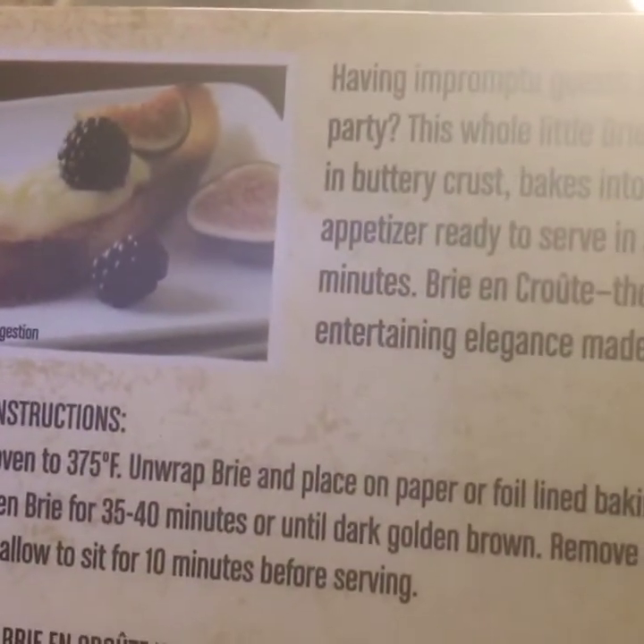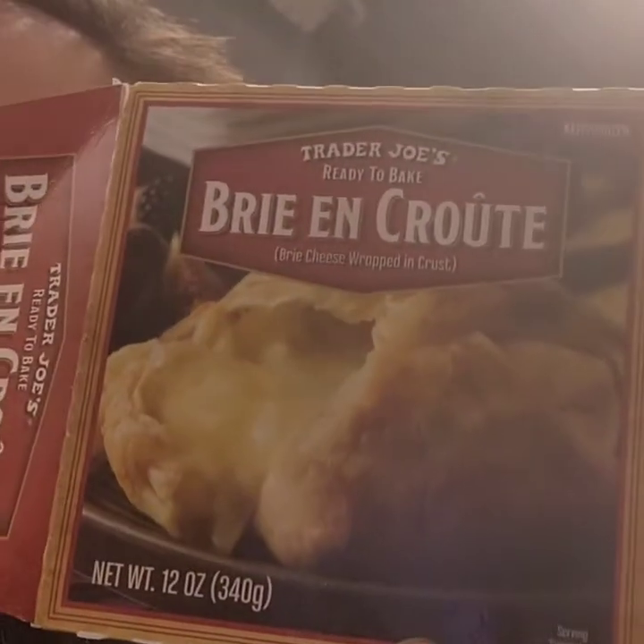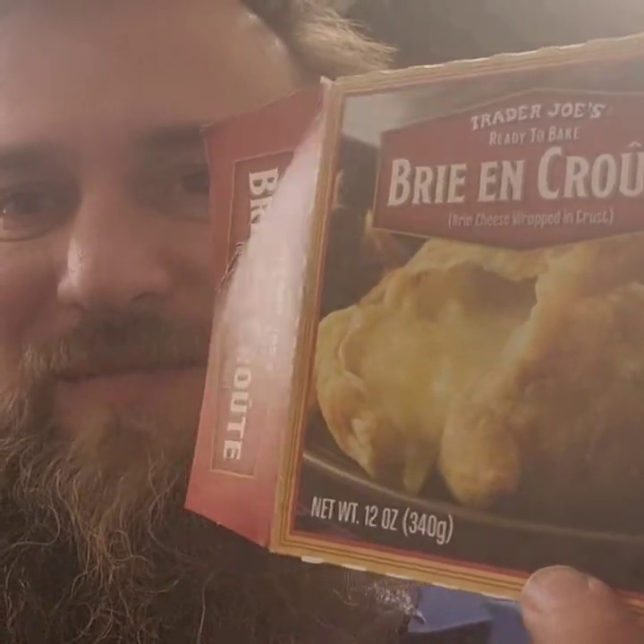That has blackberries. Any fruit would be good with this, I think. Check them out — it's really good and I think you'll enjoy it. See y'all soon. Make sure you like, share, subscribe, and follow. Try something new and different — get out there. Who would have thought this would be good? The people at Trader Joe's.